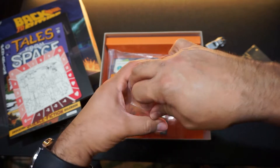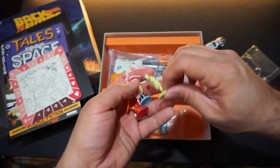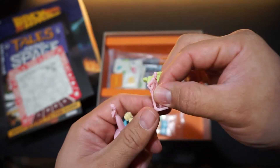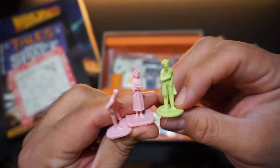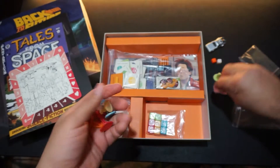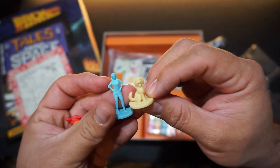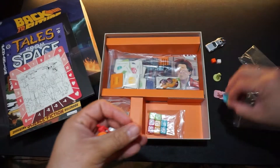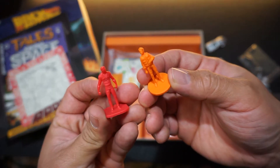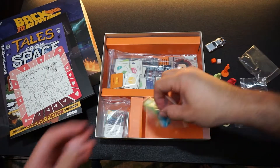Here we have some of the other miniatures — the player pawns. Each one has a different color. The detail is okay on these; they're small, but you can tell what is what and who is what. Even though they're not the most detailed miniatures, they're fine as pawns for the game. They could have been just generic pawns, but it's nice that they're actually figures of characters from the movie.